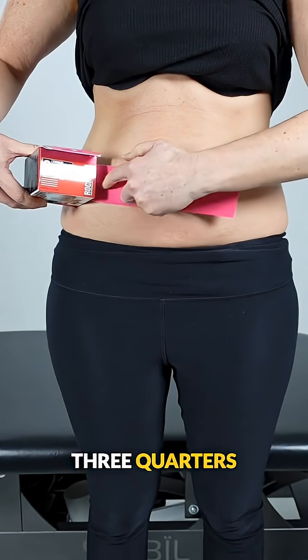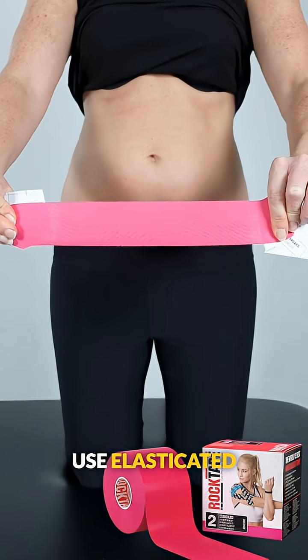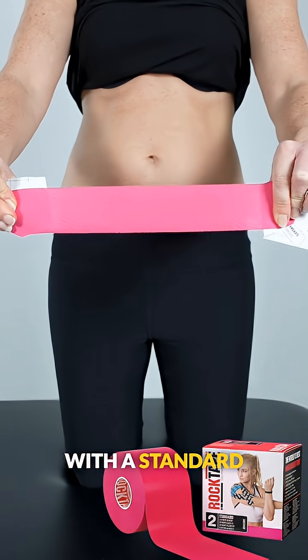First, measure approximately three quarters of the width of your abdomen and cut two pieces of tape to this length. You need to use elasticated kinesiology tape — here we are using Rock Tape with a standard strength adhesive.